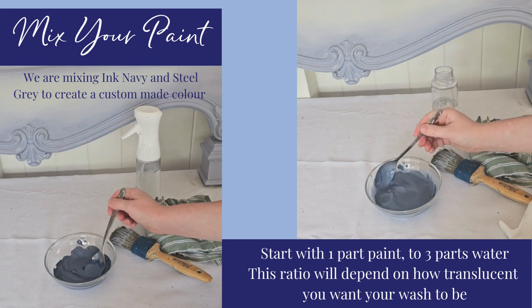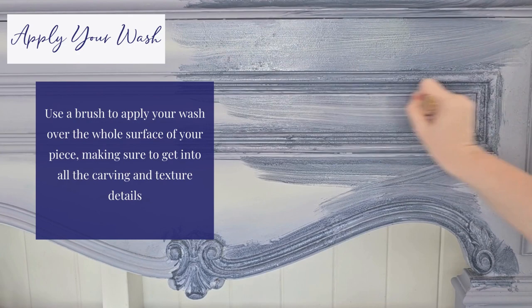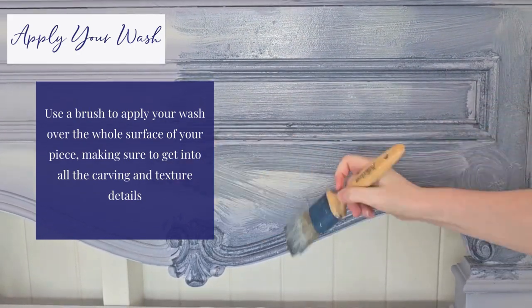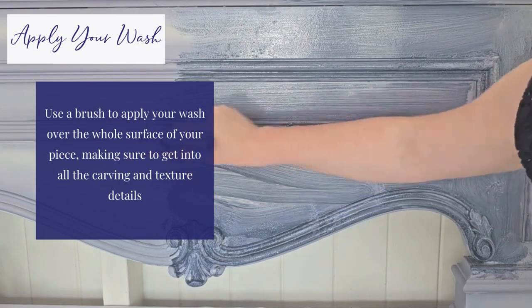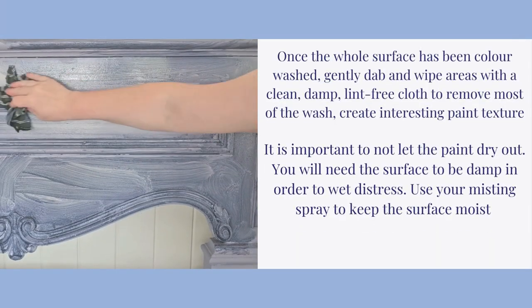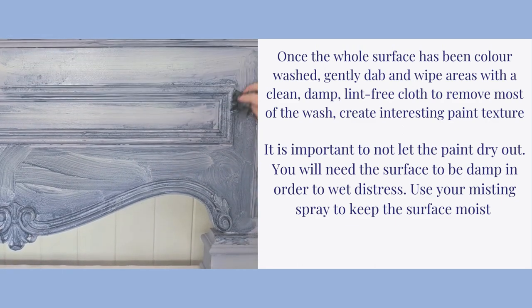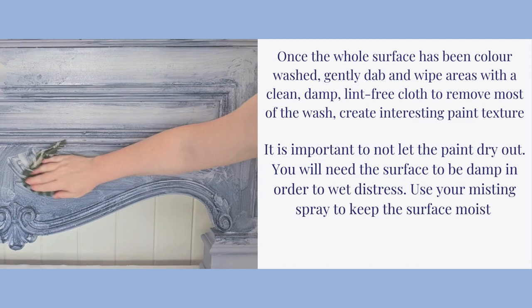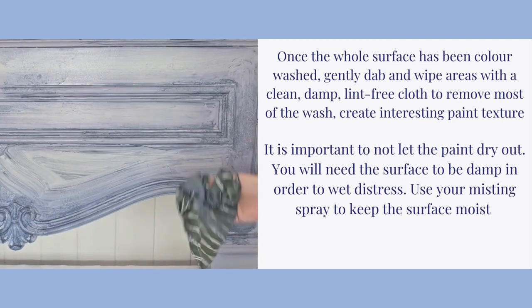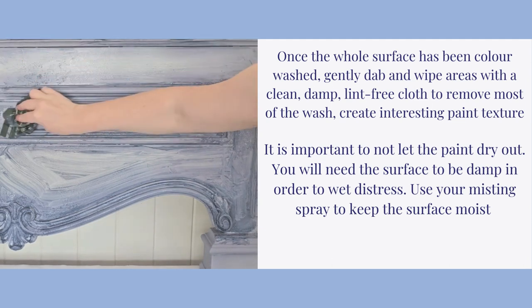Apply your wash. Use a brush to apply your wash over the whole surface of your piece, making sure to get into all the carving and texture details. Once the whole surface has been colour washed, gently dab and wipe areas with a clean, damp cloth to remove most of the wash. It's important to not let the paint dry out. Use your misting spray to keep the surface moist.